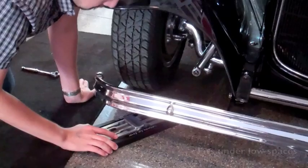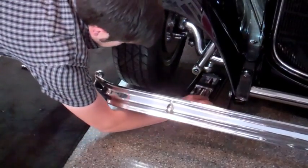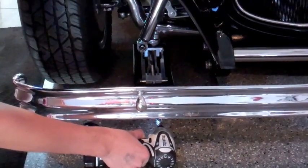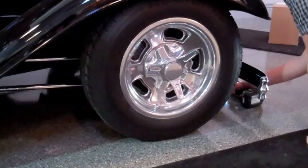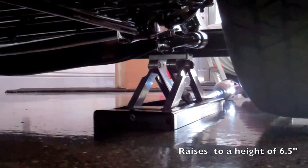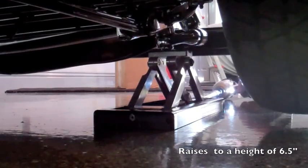Its compact design makes it easy to use in situations where a normal jack cannot reach. Use in conjunction with a cordless drill or ratchet and the compact billet jack does the rest. It's been tested up to 2,000 pounds, which is plenty for making a quick tire change on a sports car or a street rod.